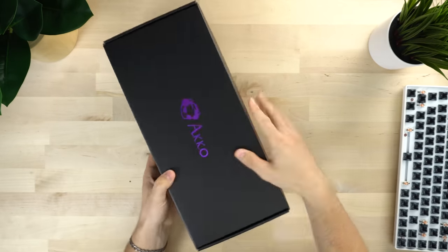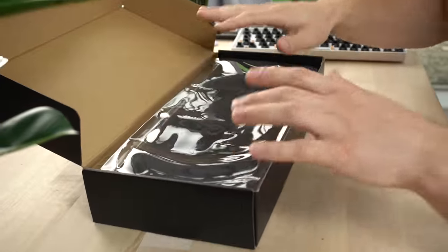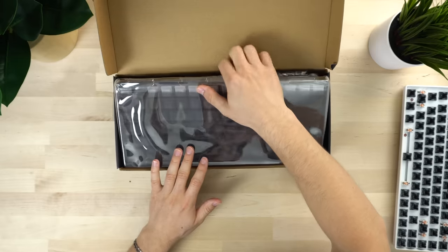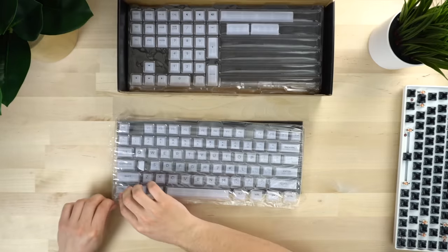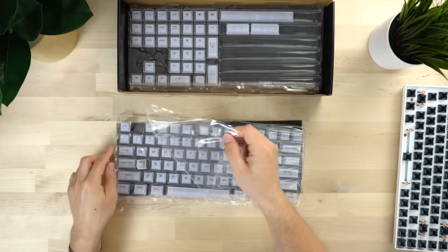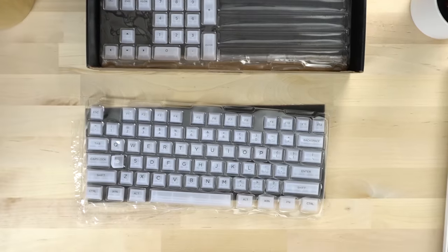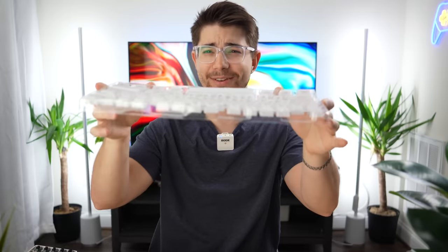Pretty typical unboxing for Akko — the nice black box with the Akko logo on top. It's definitely lighter than typical, but I think that's because the case the actual keycaps come in is different. Lifting off the plastic, we have some foam and then some plastic on the top and bottom. These actually look so different than I thought they were going to, but I like them. Look at those — they look so cool.